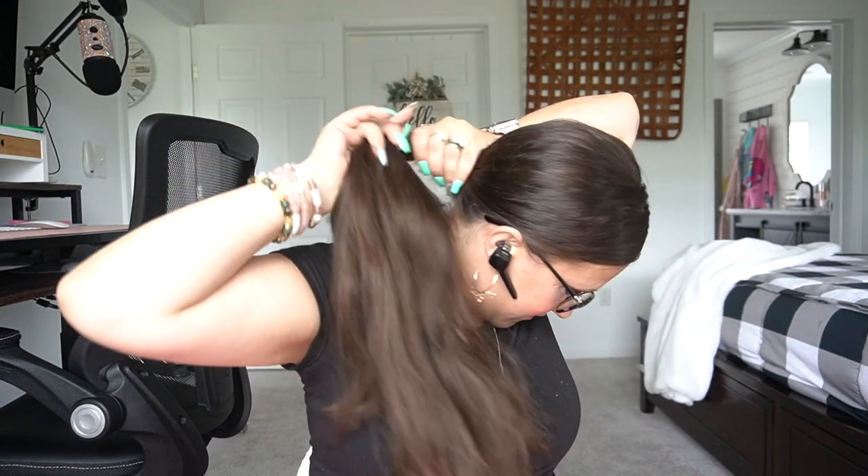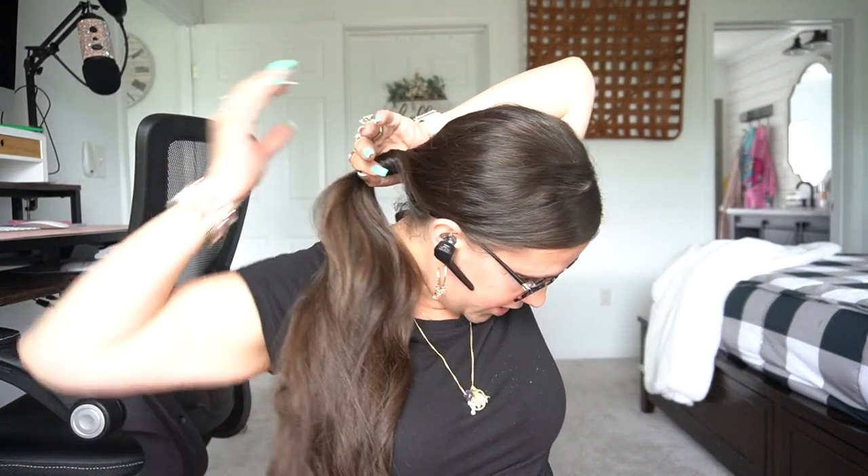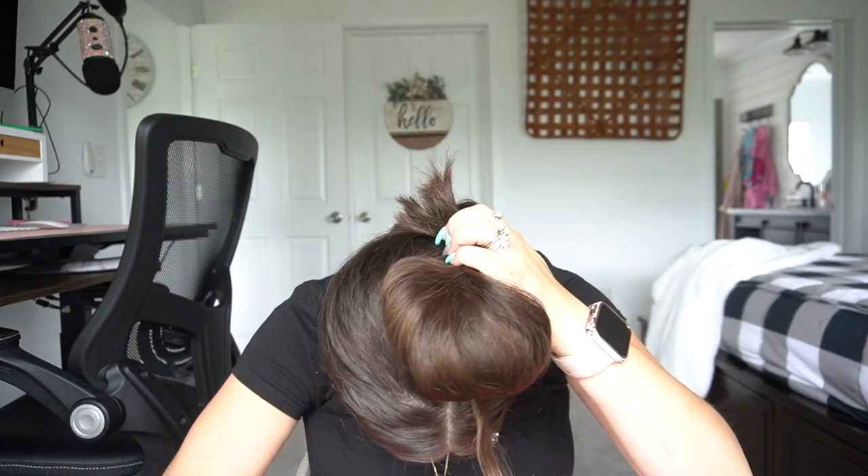Everybody keeps asking me about my hair — how did I put it up? It's so easy. You just part it wherever you want to part it, twist it around a few times. You don't want to twist it too much because then you won't get that little poof you're looking for. So then you just kind of twist it around like that, hold it in place, clip it and call it a day.